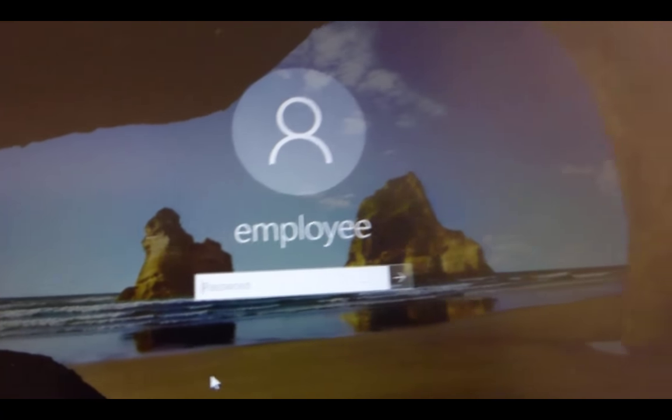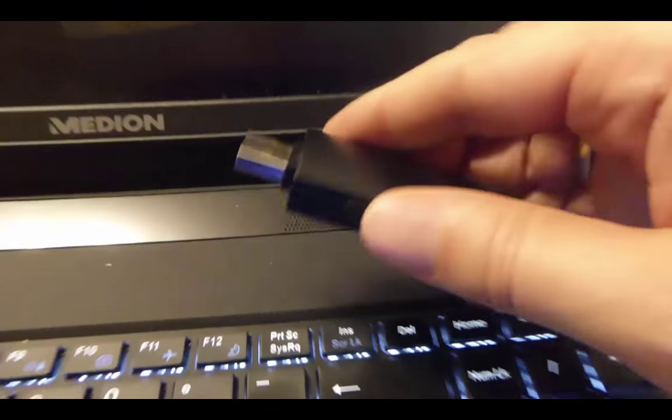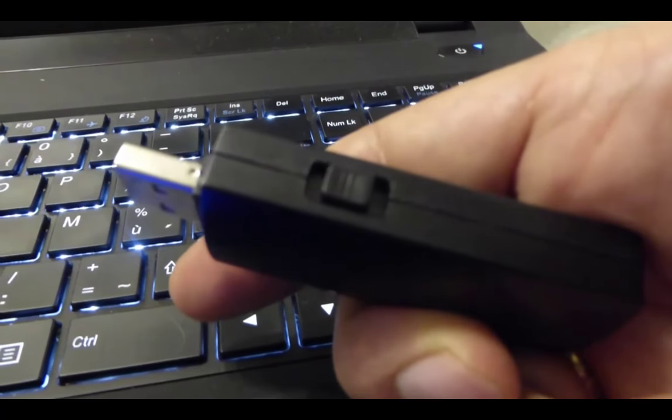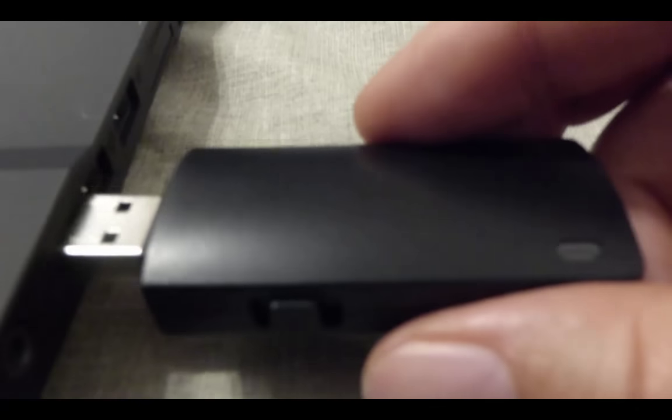This is a locked Windows 10 machine and this is my Bash Bunny. I put the switch in payload 2, position 2, and I insert the Bash Bunny into the Windows machine.